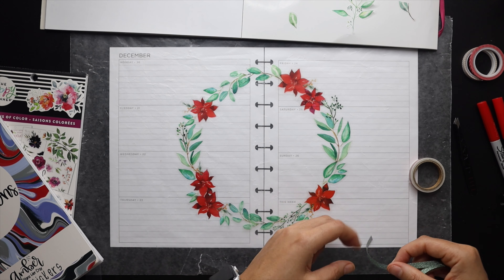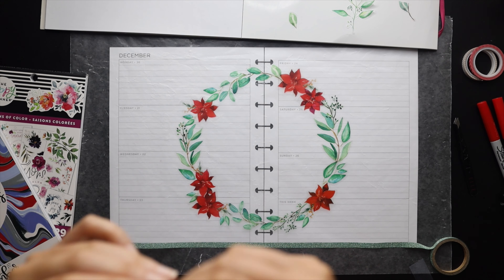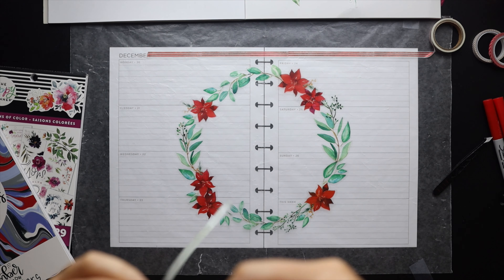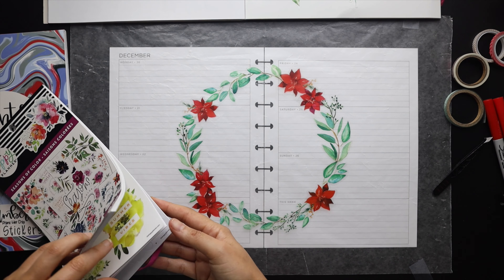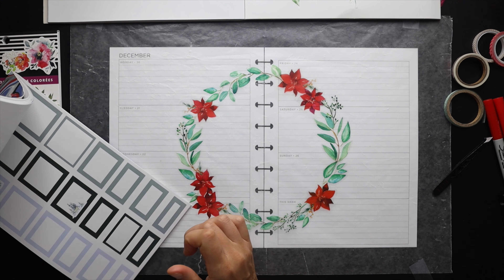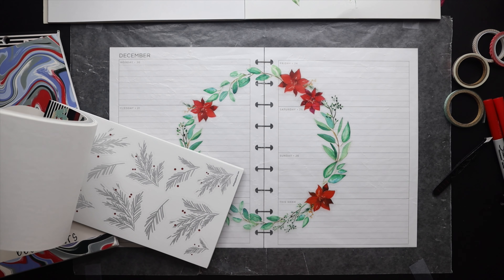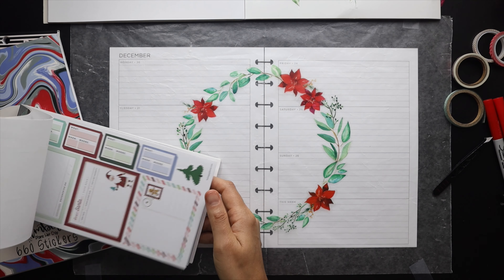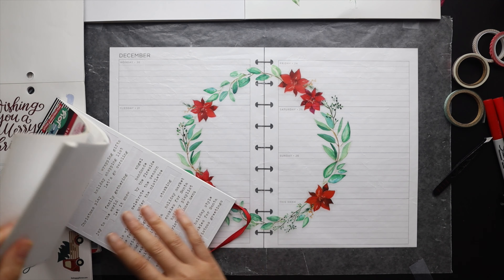Let's see how I want to incorporate the washi tape I pulled. I have this gorgeous green glitter washi that is a perfect match for the leaves and just gives those holiday feels. I'm not sure exactly where I want it on the spread — maybe around the top and bottom with a red foiled washi from the Superheroes pack. I'm also looking through my sticker books to see if there's anything I missed, especially like a big quote. So far a 'Merry and Bright' sticker from the winter sticker book from last year is catching my eye.